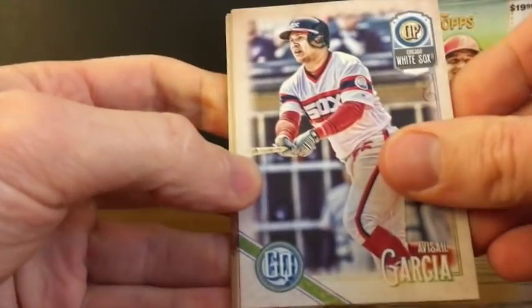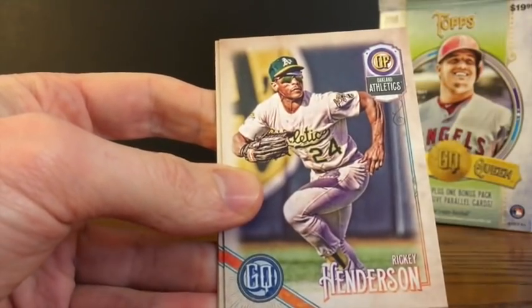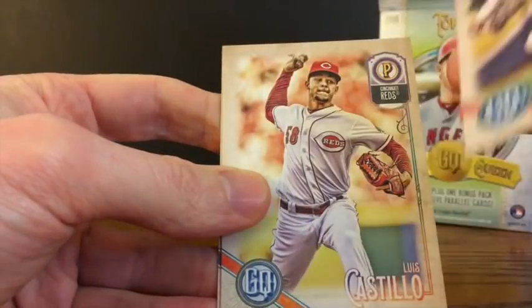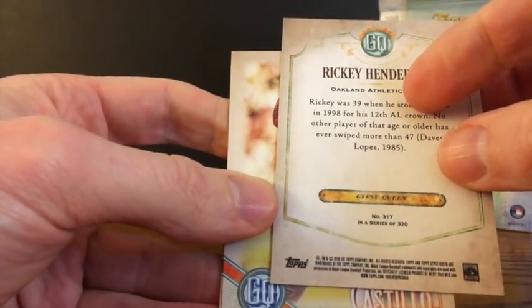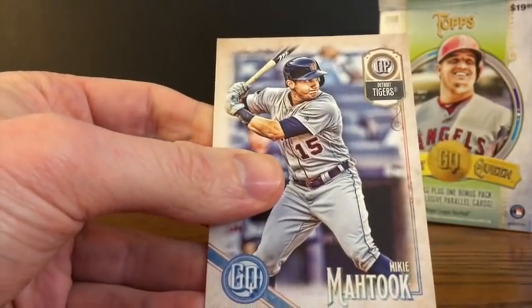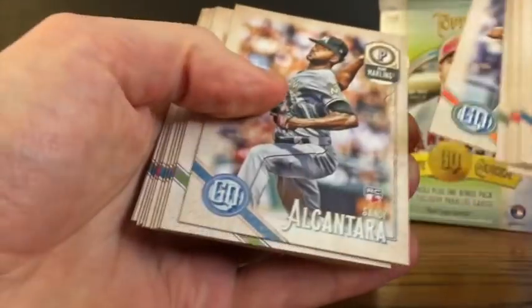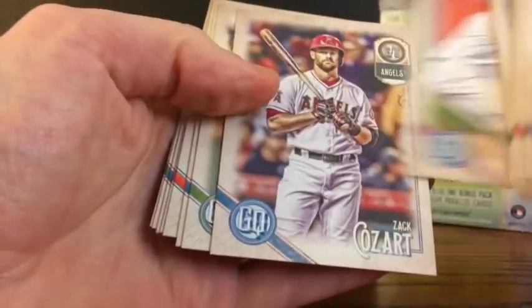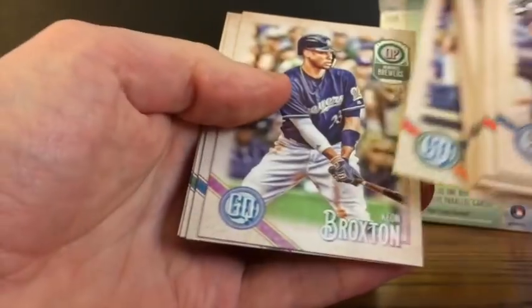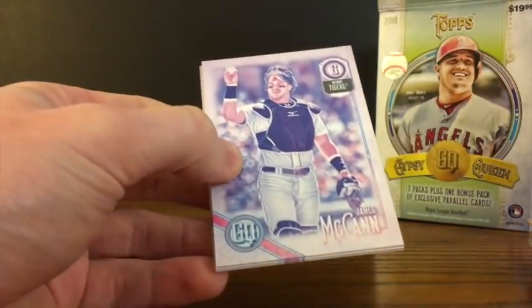Avasil Garcia. Alex Gordon. Logan Morrison. Rickey Henderson — so you've got a retiree vet there, which is a short print, number 317. Luis Castillo and Mikey Mato. I didn't notice any 42s — Jackie Robinsons. I'm not sure how populous those are in the insertion ratios; I didn't get a chance to look closely at the pack odds. And finally, we'll go with our last pack here of the retail parallel variations.